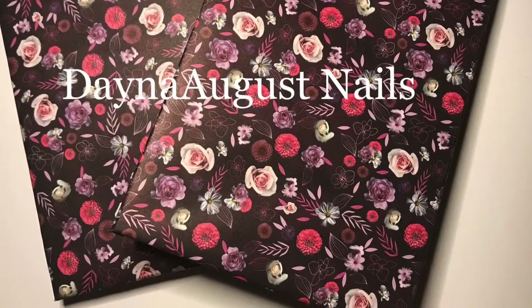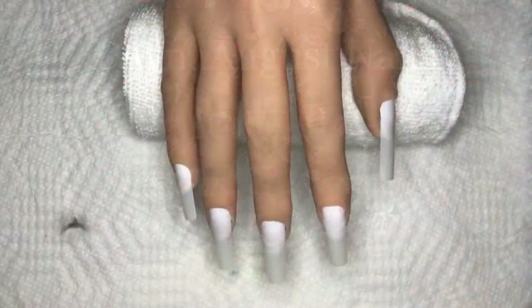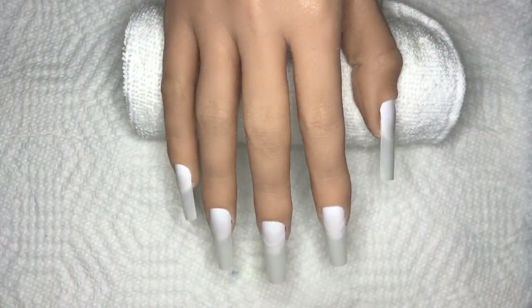Hey everyone, it's Lisa from Dana August Nails and welcome back to my channel. I thought I'd leave this clip in because this moth would not let me live.